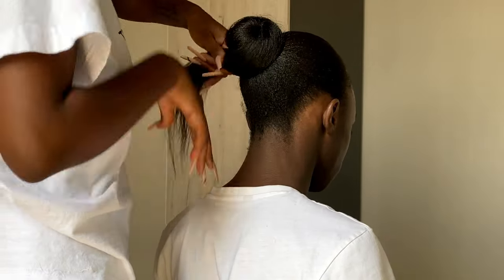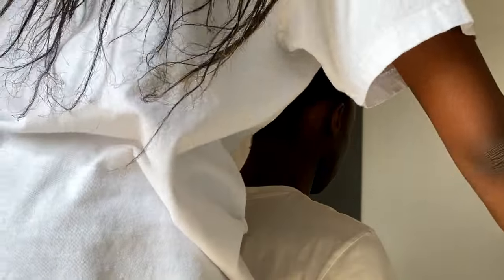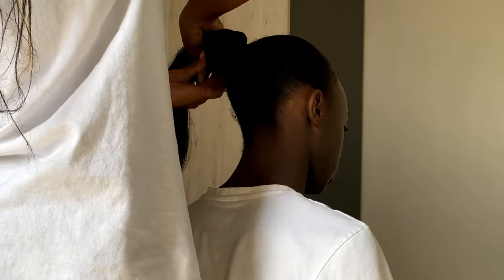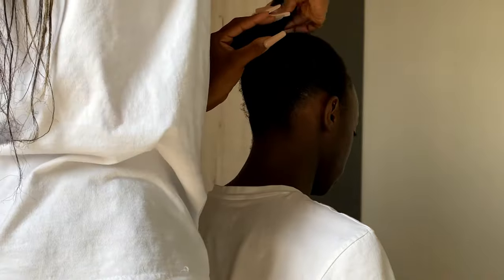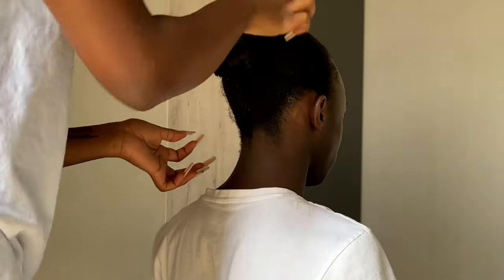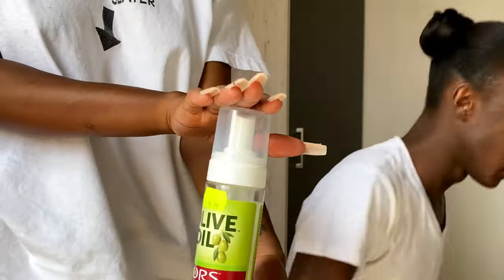She realized she didn't tie it right so she had to re-tie it — she's a perfectionist like I am, that's why we're friends. There she is wrapping it again into a knot bun, and I think we finally got it. I don't like it to be too done up because on natural hair there are still little kinks — it doesn't matter how slick it is.